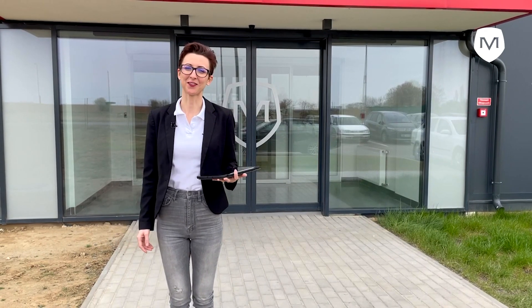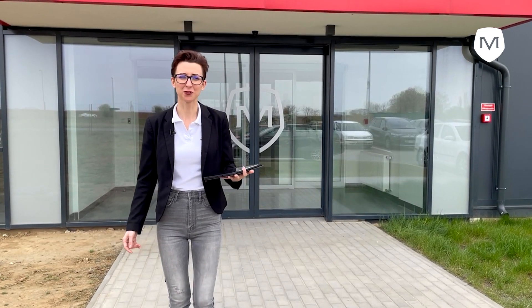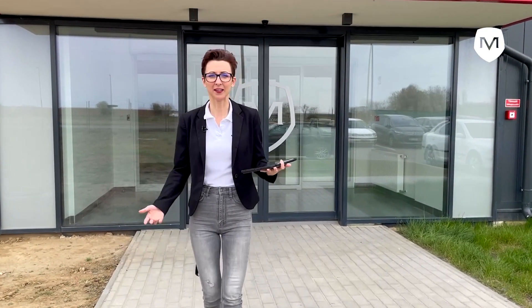Hello and welcome to Magnus Factory Tour. I am Regina and I will show you around. Join me and we'll show you how Magnus is making composites and aircrafts.